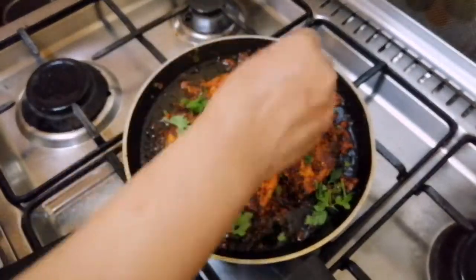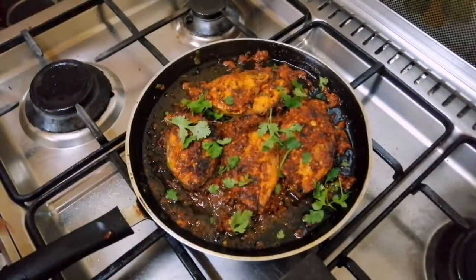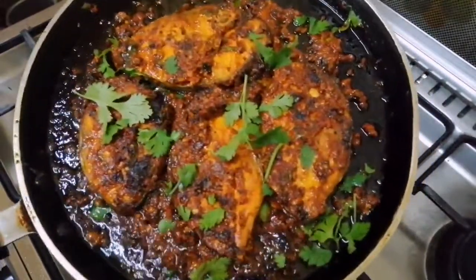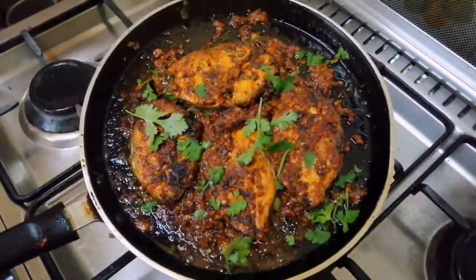Now we are ready for the Mee Masala Fry. I am going to put and fry the Mee Masala Fry.